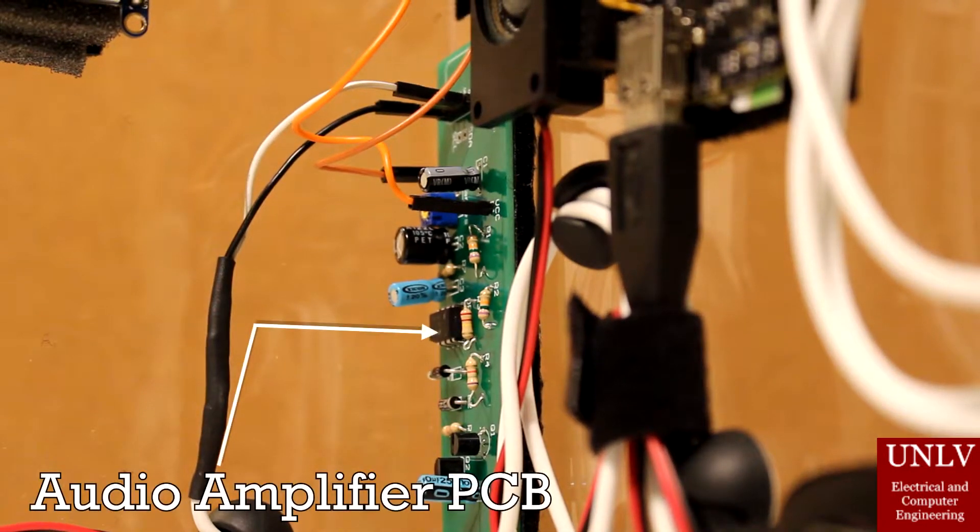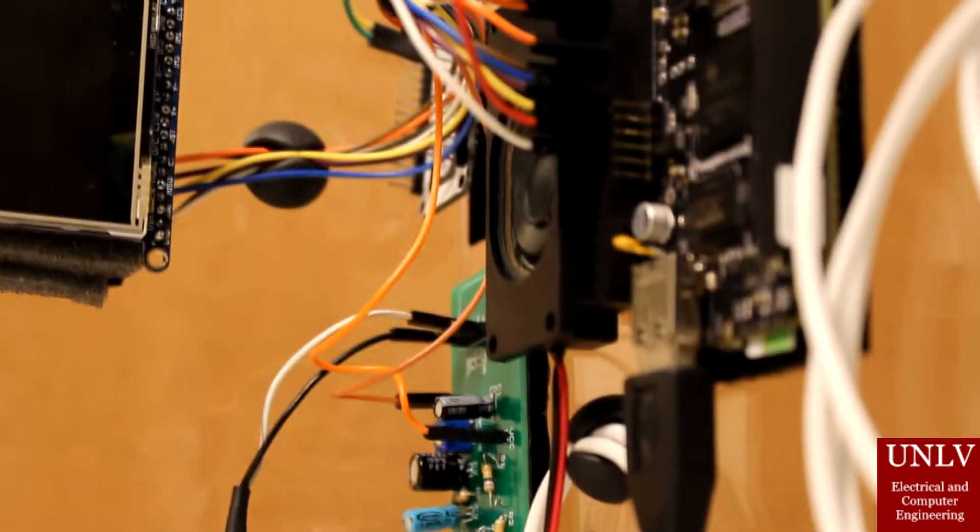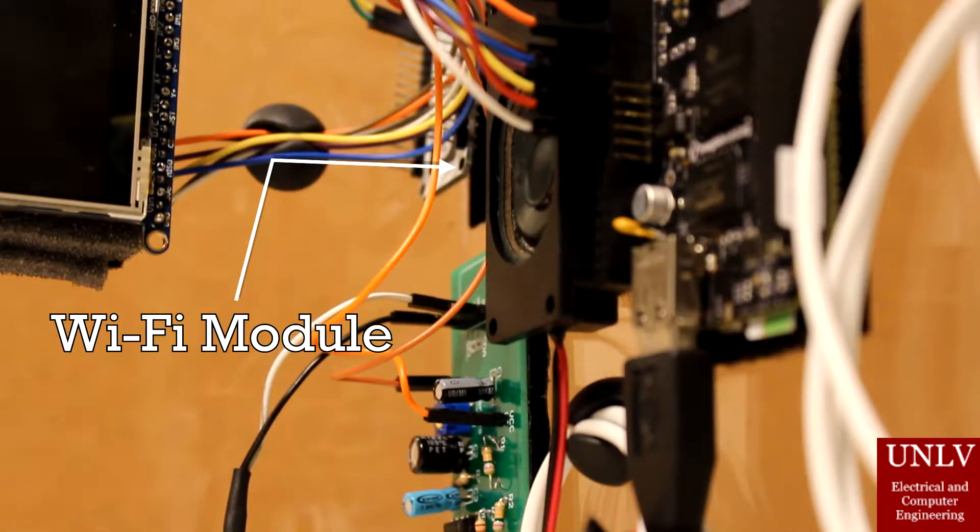And this is the amplifier PCB, which is a two-stage amplifier with adjustable volume control. Next up, we have the Wi-Fi module, which communicates with the bike using Canbus.